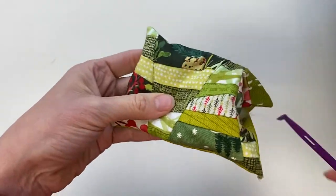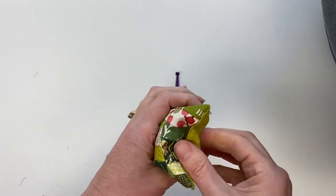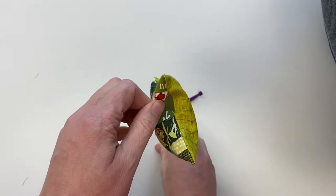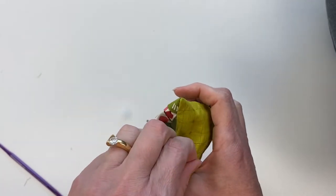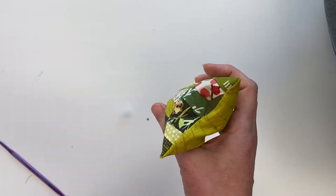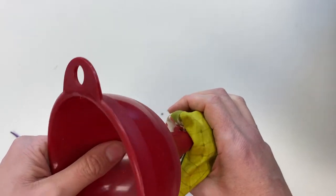So it's all in the corners. So now you can see we've got our little hole here and the easiest way to get your walnut shells in there is to use a funnel, because you can imagine trying to just shove those in there by hand — it's going to take forever.